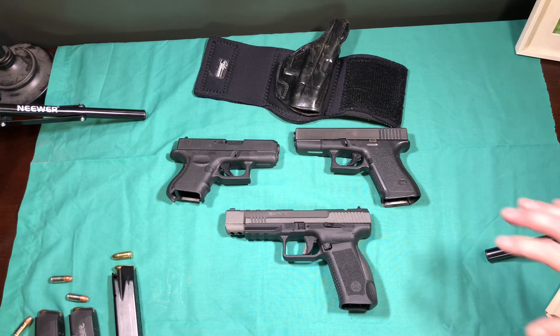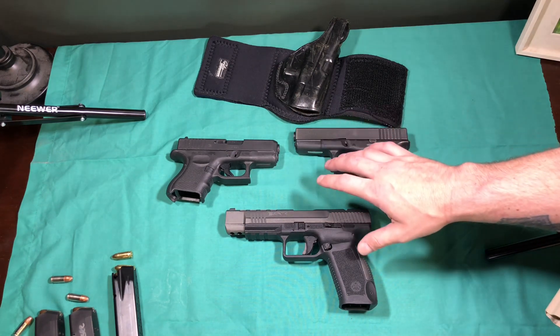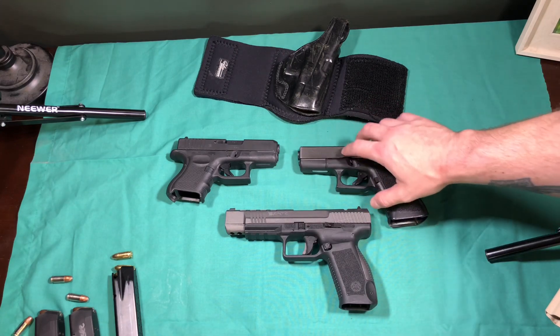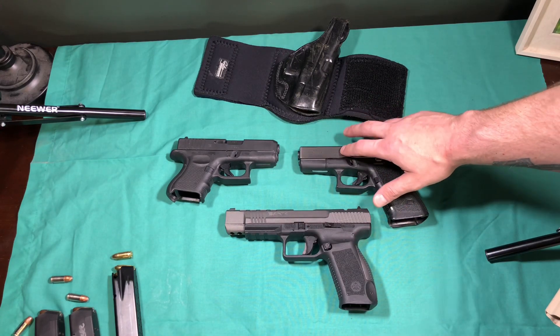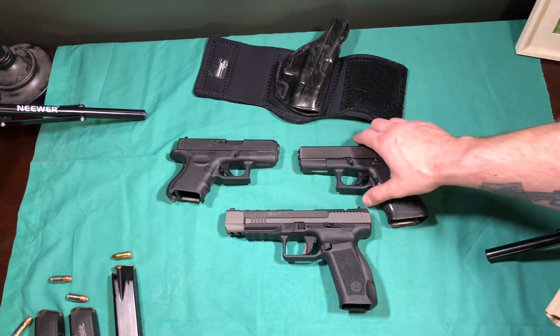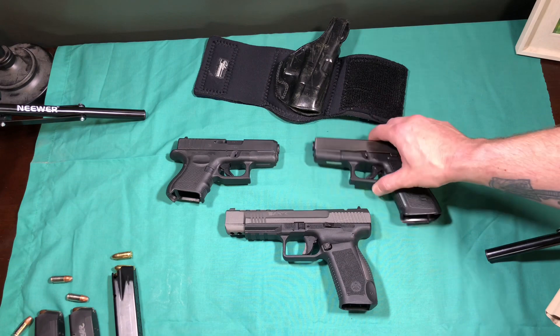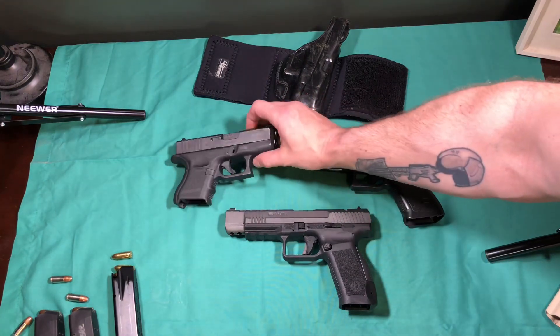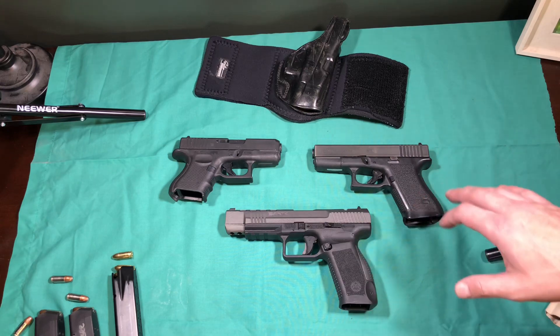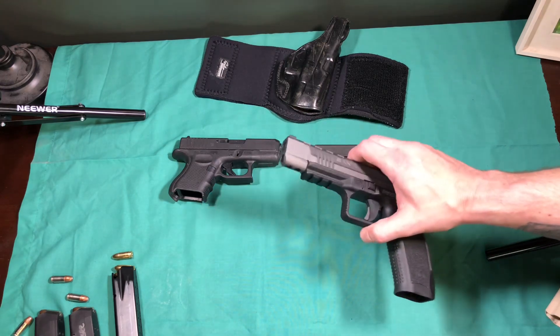I really want to illustrate this with both my Gen 2 Glock 19 and this Gen 4 Glock 26. What you'll see is that this Glock 19 and this Glock 26 do not have a rail — neither one of them have a rail — but this Canik does.